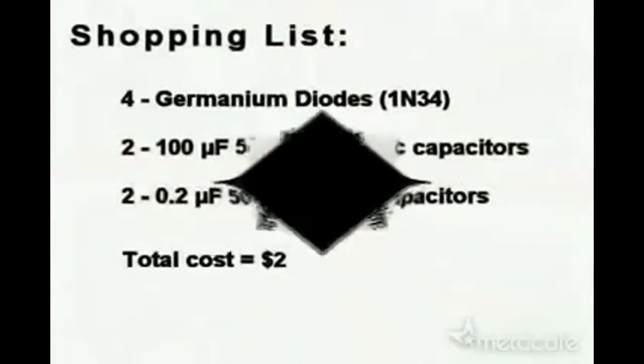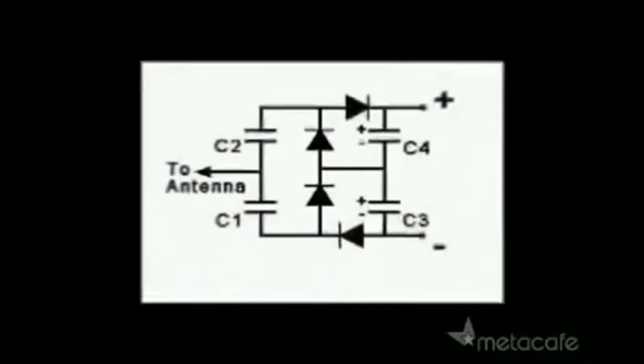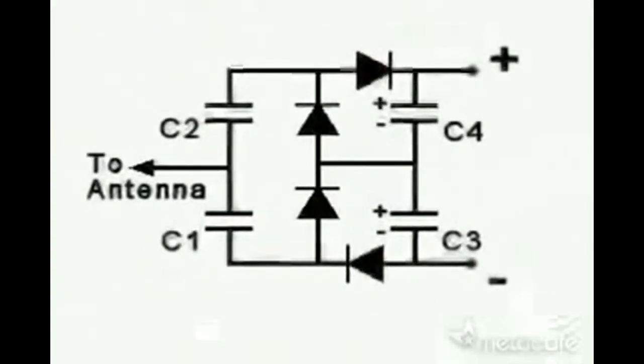So here's your shopping list to make your free energy receiver. It's not really free, because it costs $2. But if you don't have your own antenna, you can make your own with that simple antenna wire. And here is a simple circuit plan. Enjoy!